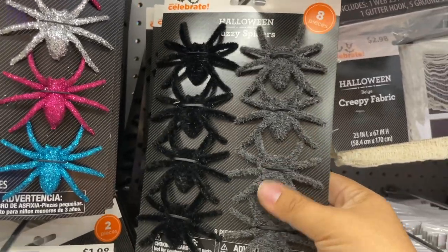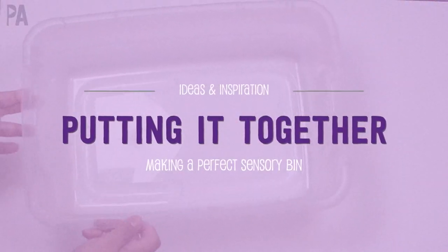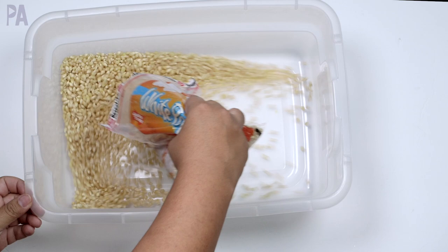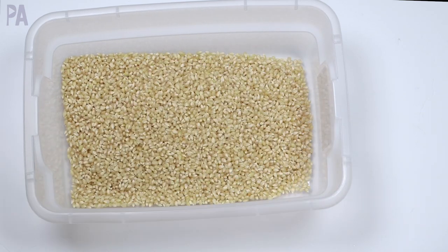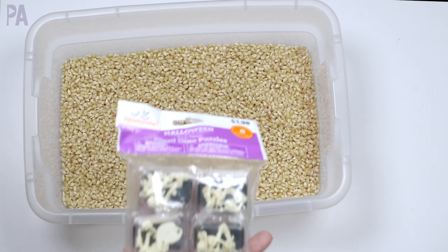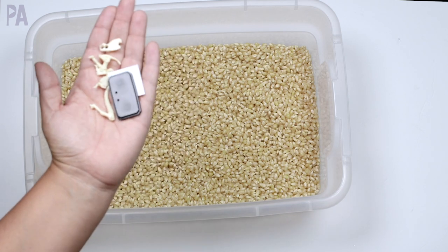Let's head on over to my house — I want to show you how I put it all together into one perfect sensory bin. So I have my container, which is larger than I normally have. I normally get the shoebox ones. I'm adding in my corn, and I was really worried that it wouldn't fill up the box enough, but it was perfect. Two bags filled it just right — not too much, not too little, enough to scoop and pour. I really wanted to add these bones in here because I'm doing a fall theme. I had to put them together — they came in parts — and I decided it might be more fun to put them together so the kids can see what it is.